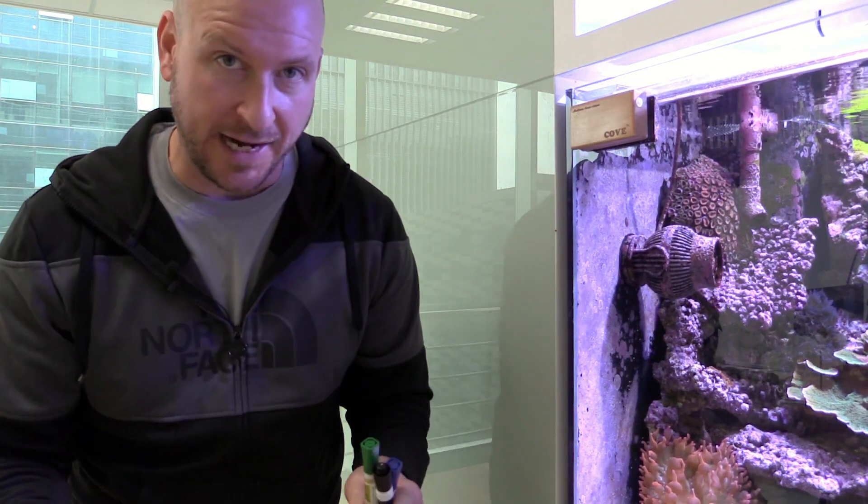Before I get testing, let me give you a little background on what we're testing for — let's call it chemistry class. You can have two different systems: a fish-only system or a full reef. I have a full reef, but there are some things you need to test for even in a fish-only system.